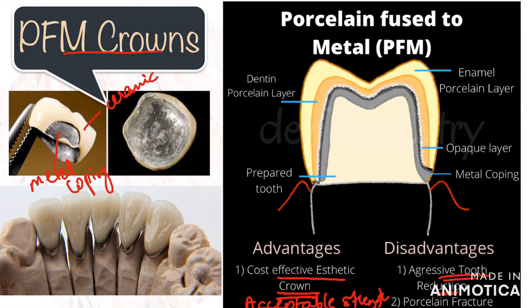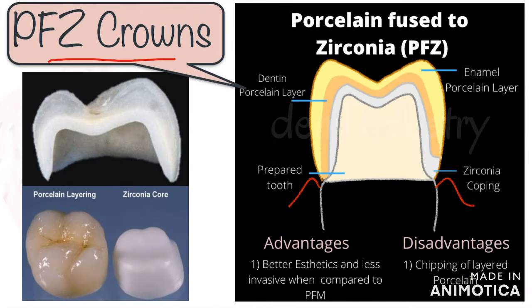Secondly, if the preparation is inadequate or heavy masticatory forces are applied on one part of the crown, chances of porcelain chipping are very high. I'm sure you all must have seen fractured or chipped porcelain crowns in your dental practice.